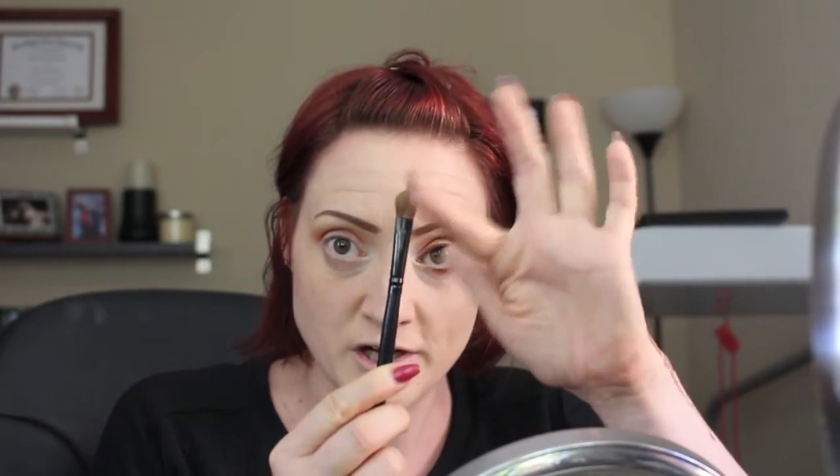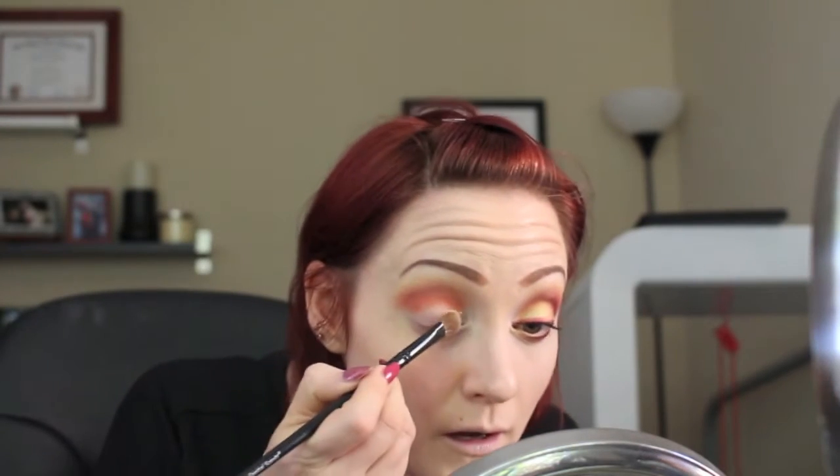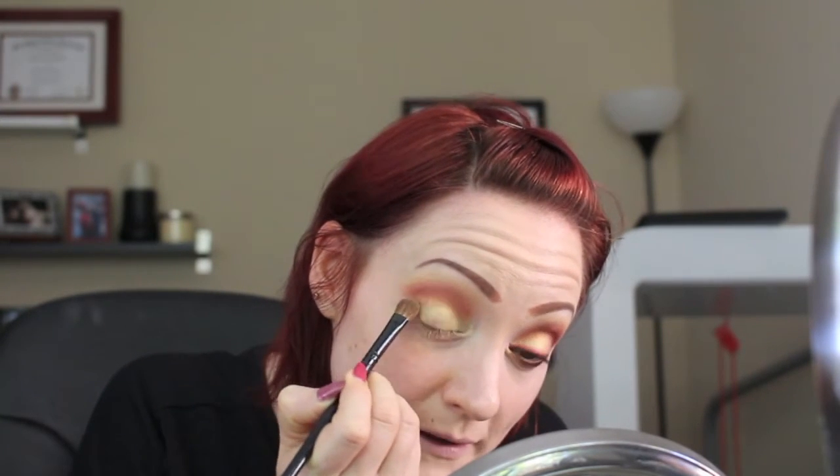I'm going to go with a flat, more paddle-like fluffy brush and use the shade Legend, which is a shiny yellow shade, and put that all over my lid. Did you see how it just swiped on there? That's what you want eyeshadows to do. I'm going to go up over where the orange came down a little onto my lid, making sure the yellow covers it, because it also helps create more of a gradient effect.